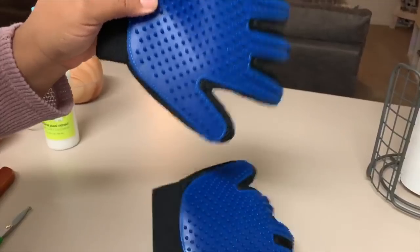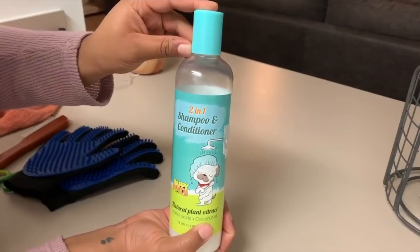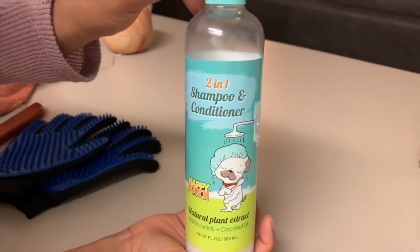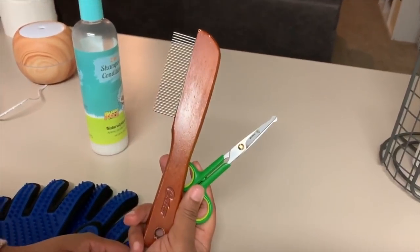Alright guys, first things first, let's review our supplies. We have our gloves, we have our shampoo conditioner 2-in-1, and we have our scissors and comb.